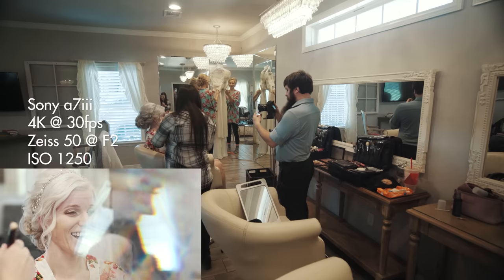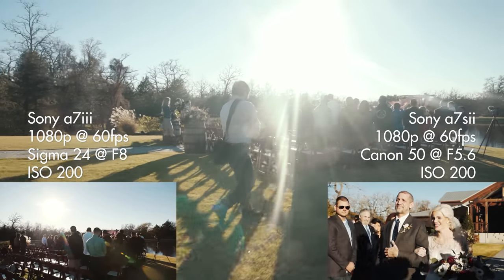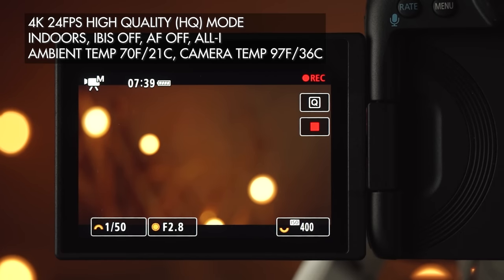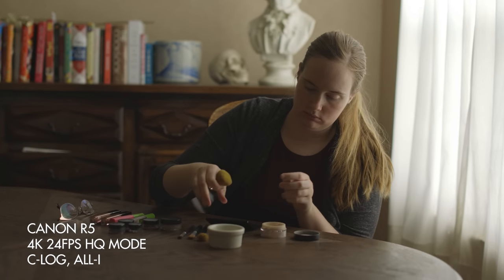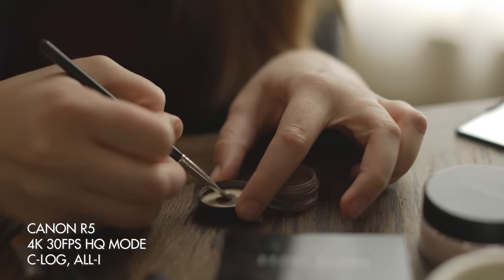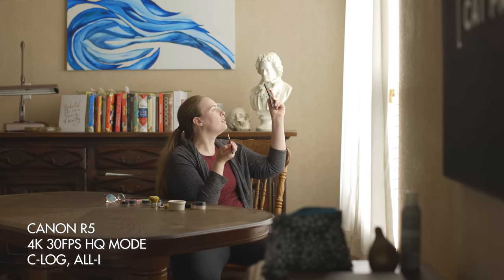This is where things start to get significantly worse with the R5. We need to talk about filming B-roll with this camera. The majority of my time filming a wedding is spent filming B-roll — I film a few hours of B-roll of the couple getting ready, then up to an hour-long ceremony, then immediately back to more B-roll for sometimes 6 hours or more of the wedding reception. We've established that the R5 will overheat after 29 minutes of constantly filming in 4K HQ mode. But what about filming B-roll where you turn the camera on, film a bit, and then turn it off? Unfortunately, the R5 doesn't just build up heat from constantly recording — it builds up heat over time, and heat is being generated every time you turn on this camera.